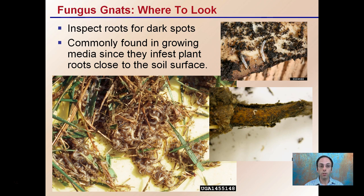They are often discovered when plants are moved — that jostled effect — where you can see them moving about. Where to look, which is key for identification, is inspecting the roots for dark spots. We can see evidence of them right here and here, and a bunch located in this area. They're commonly found in the growing media since they infest plant roots close to the soil surface, so they don't dig down very far.